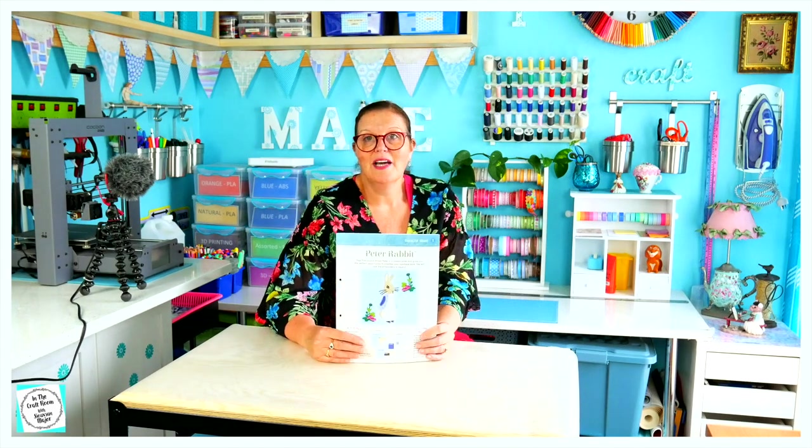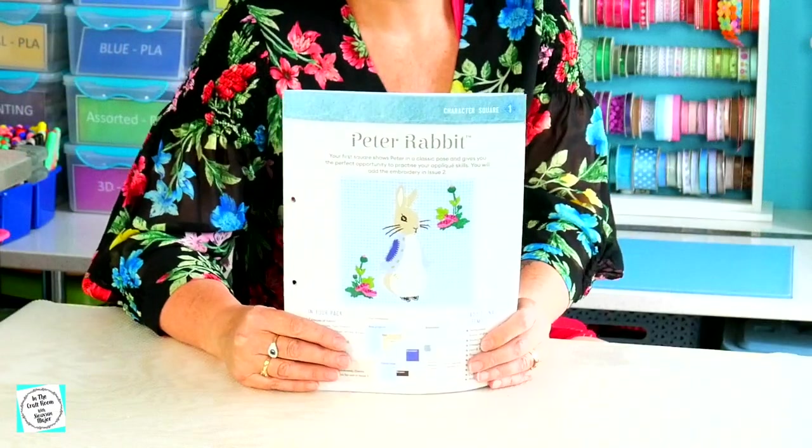I'm about to tackle the first square which is Peter Rabbit. I've never followed something like this before in a part works. I usually make things from my own designs and I don't follow instructions very often. So this could prove to be a bit tricky — I wonder how far I'll actually get before I start deviating and doing my own thing. I don't think very far, but let's see how we go. Let's do it!